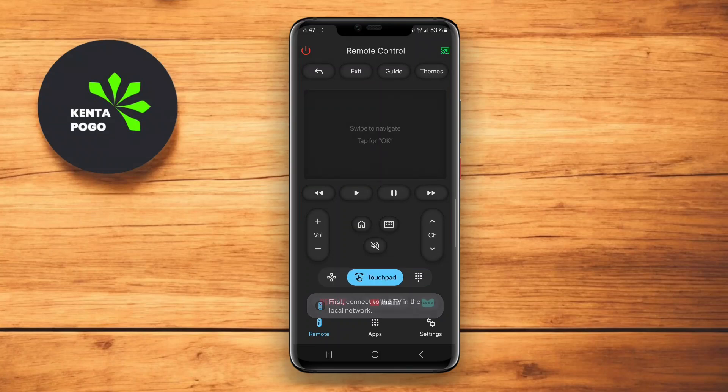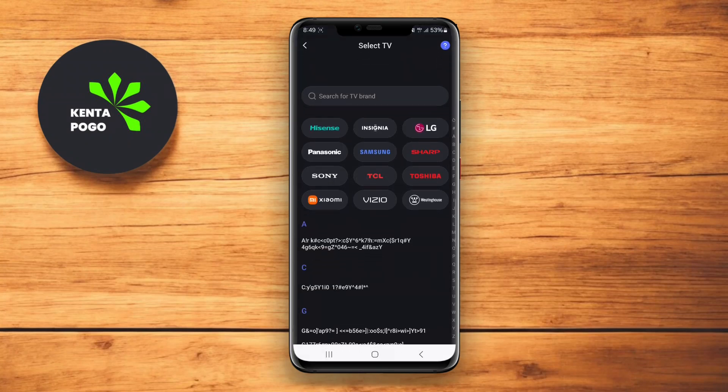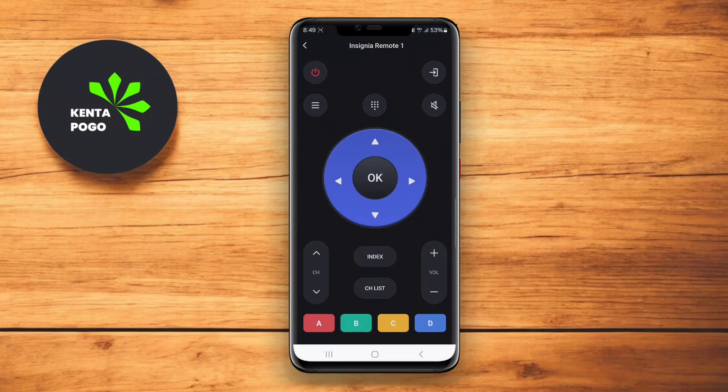In today's video, we're checking out the best remote control apps for all TVs that you can use on your Android device. If you're tired of juggling multiple remotes, these apps might just be the perfect solution for you. Let's dive in.